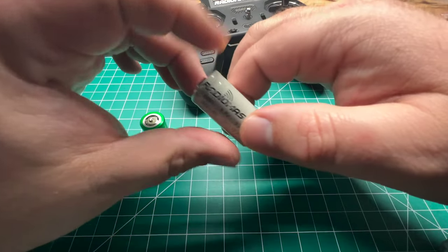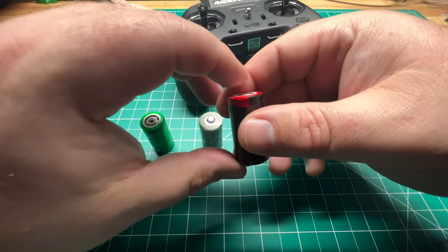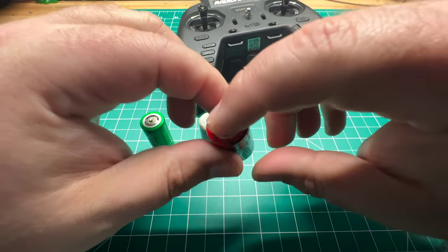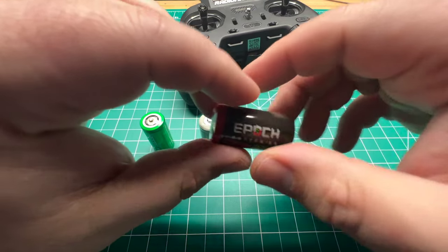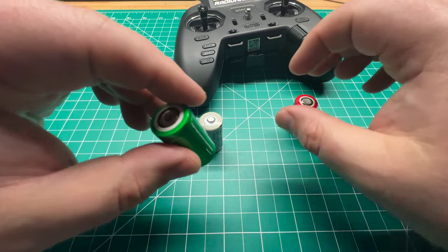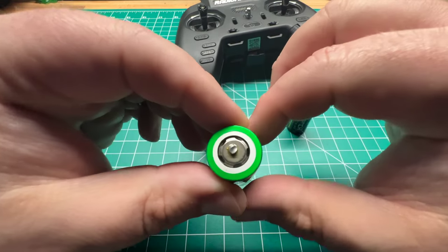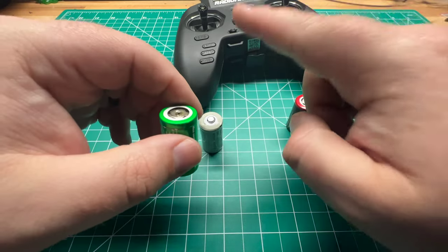Batteries that work best in the Zorro are the button-top batteries. These Epic batteries are slightly flat-top, but I didn't have an issue making a connection with the battery terminals. But with these VapeCell, they're just too flat — it's kind of recessed. I did have to add a glob of solder to make contact with the internal connectors.